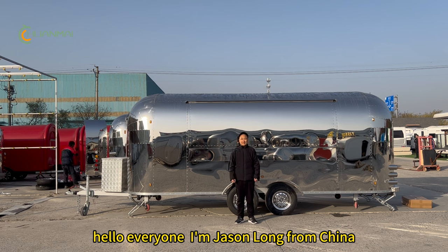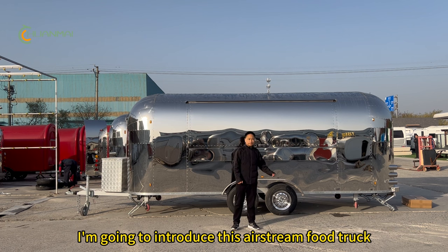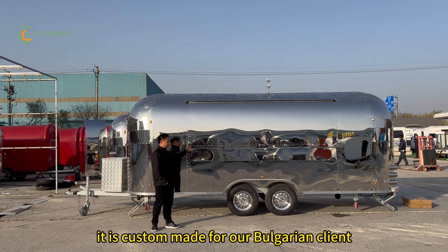Hello everyone, I'm Jason from China. I'm going to introduce this Iris Streamer food truck for Burgundy Beer. It is custom made for our Bulgaria clients.